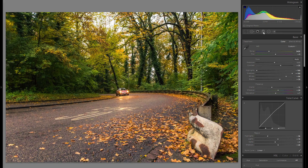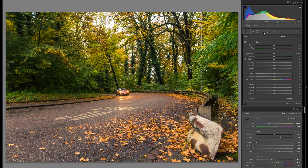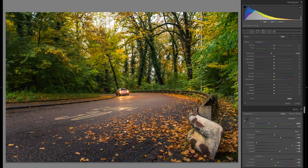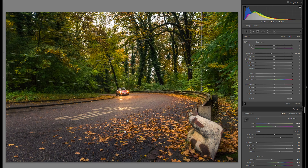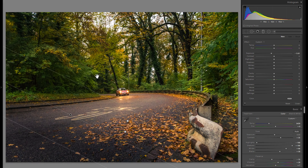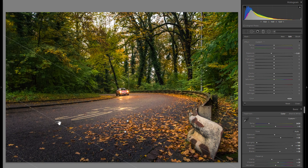Going into the local adjustments, there's definitely a lot I wanna do here. The first thing I'm gonna do is grab a graduated filter, go into the minus exposure, and just drag a filter over the bottom right to create a little bit of differentiation from the car to the foreground. Then I'm gonna grab another minus exposure filter, this time for the very background over these trees — the sky is still very bright which I like, but it was a little bit over the top. So let me grab another one with minus exposure to fine-tune from another angle, and let's even get one more for the bottom right, decreasing the exposure there a little bit.